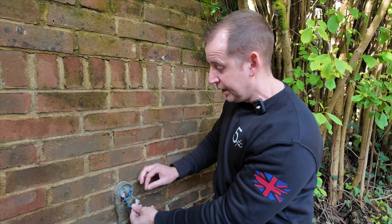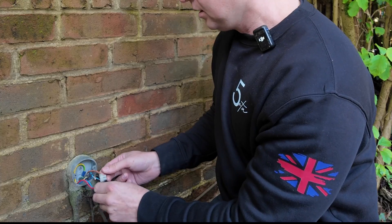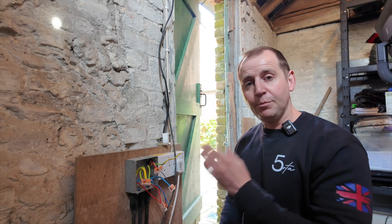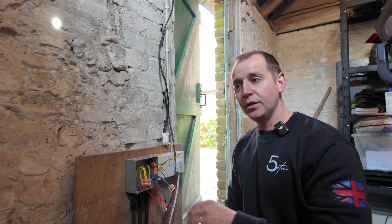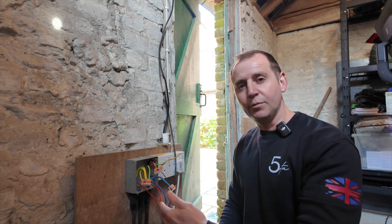I also have a neutral just hanging out here — that's never good — and that was going to the spike light. The next thing I'm going to do is separate the pond circuit from the lighting circuit and mega through both of those. Hopefully I'll be able to identify where the problem lies.